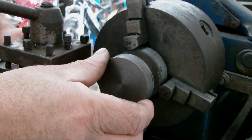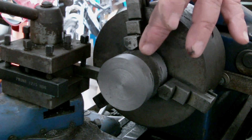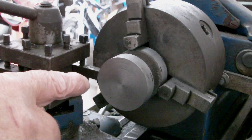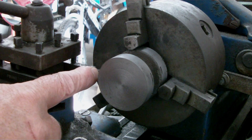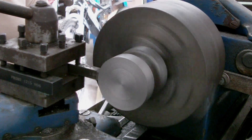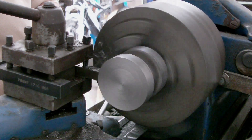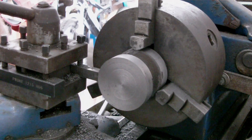Right, we're going to turn up the centre hub. First of all, I'm going to clean up the inside of the groove with a ground-up tool piece to the shape that was on the drawing. Right, that's that done.